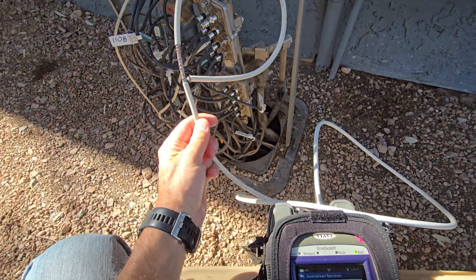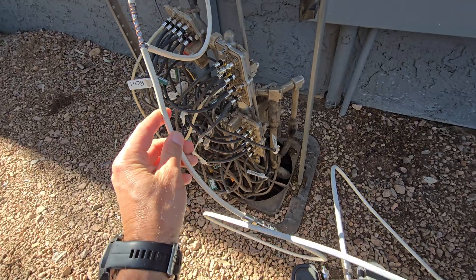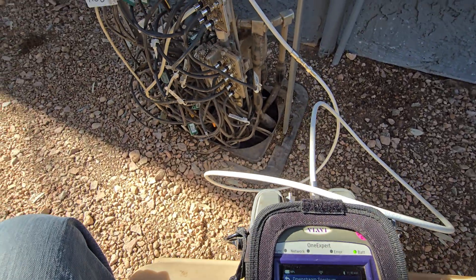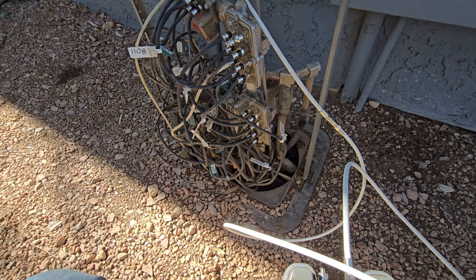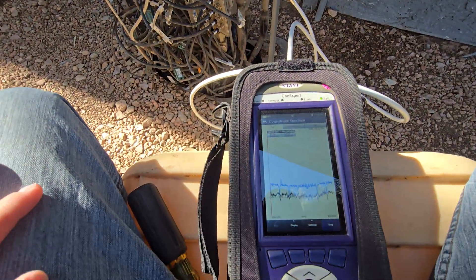It's important that this loop antenna is approximately six inches across because that gets you in that 700 to 800 megahertz range where it's most sensitive to reading the frequencies leaking out. So if we're leaking out in that frequency range, then this stuff is definitely getting in at that same frequency range.